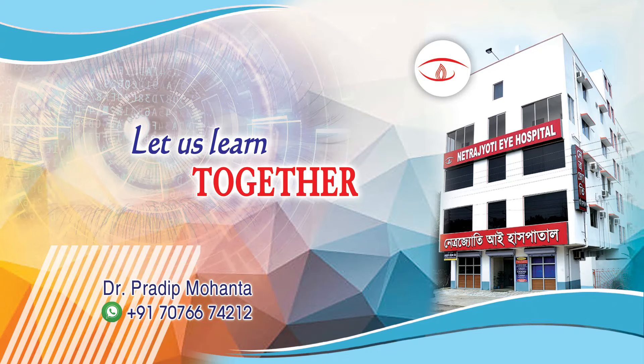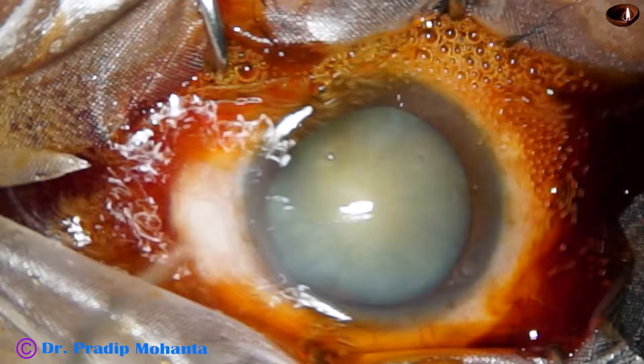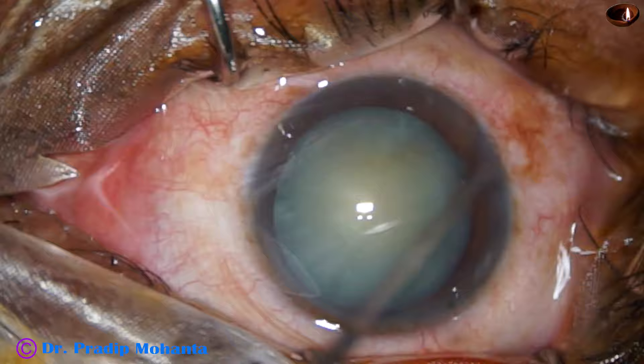Friends, welcome to my workplace at Ranagahat, West Bengal, India. The purpose of this video is to teach small incision cataract surgery to ophthalmology residents all around the world.